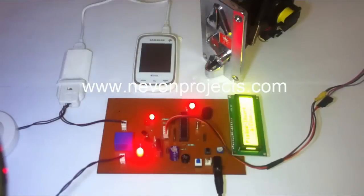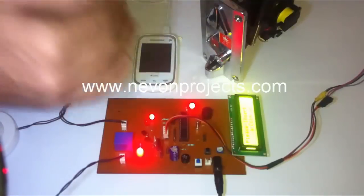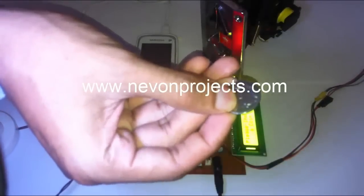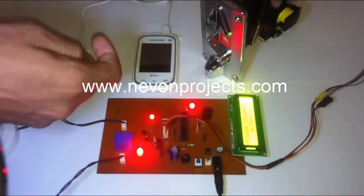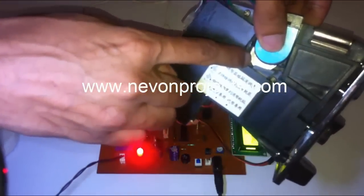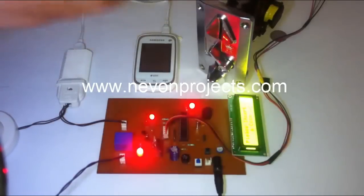So here you can see, whenever we insert a particular coin, it charges the mobile for a particular amount of seconds and then automatically switches off the supply. This is currently designed for a one rupee coin, but you can program it for any coin as needed. You just have to insert the coin here — a dollar or any currency — and the module is going to operate for that particular coin. Thank you.